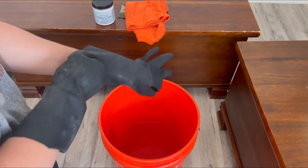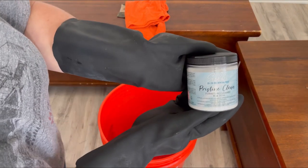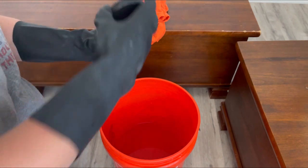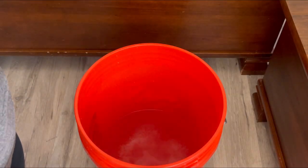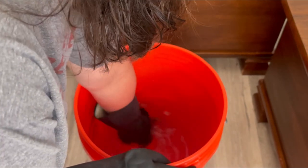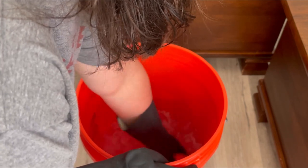First step is to clean our piece. Today we're using the Pristine Clean Furniture Cleaner. The cleaner comes in a powder form, so you add two tablespoons to every gallon of warm water. The warm water will help dissolve the powder while you're mixing. I usually just use my rag to mix, and be sure to wear your gloves. There is TSP in this cleaner along with some other cleaning additives.